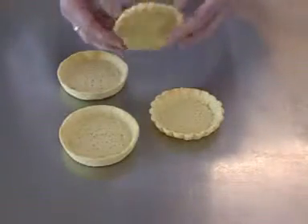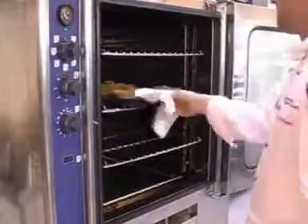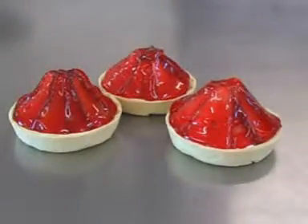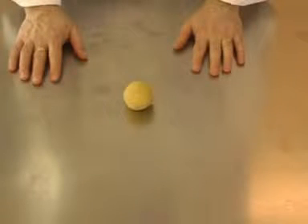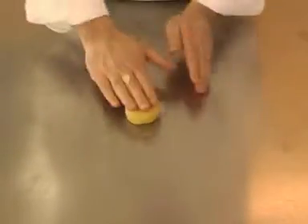Pastry tins can be filled to produce individual pastry cases. These can be baked and served as required. Start with a suitably sized piece of pastry. Slightly soften the pastry by gently kneading and shape into a flattened ball.